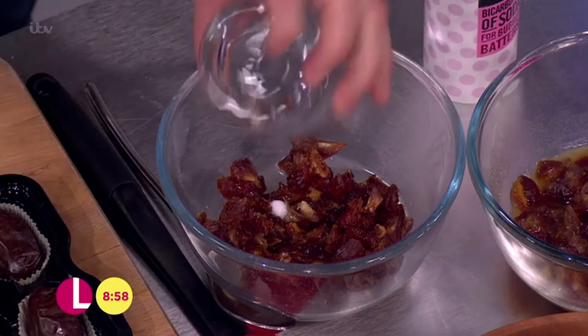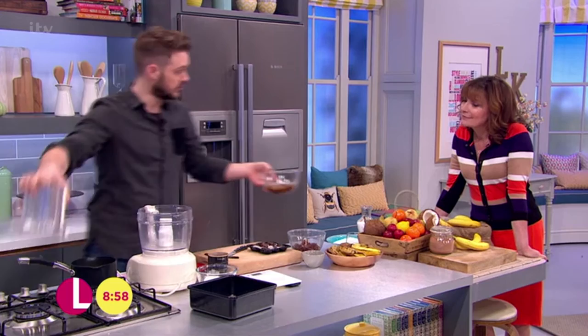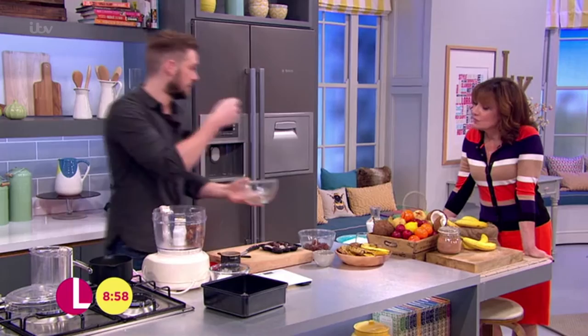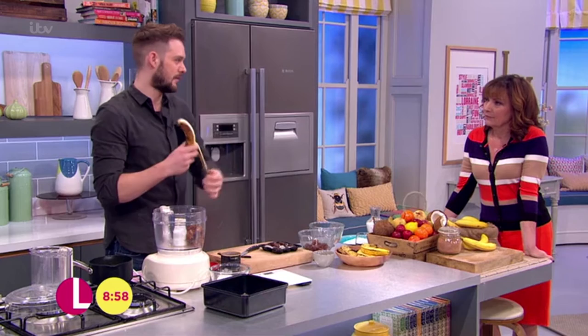Pour the water in with your dates and leave that for about 30 minutes, then it all goes — water and all — into a food processor. If you don't have one, you could try a freestanding electric mixer or handheld beaters, but the food processor is the best way. Every home should have one.